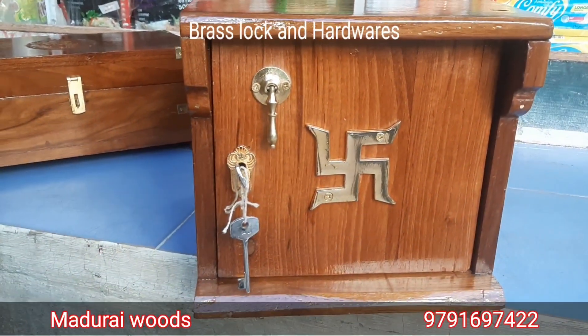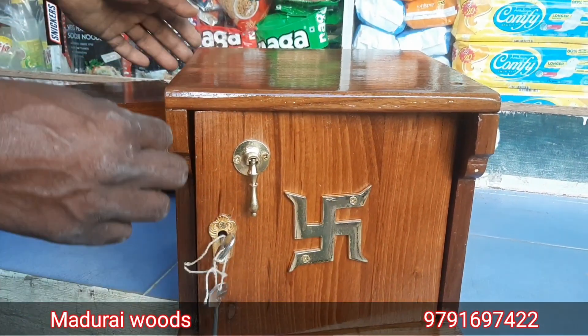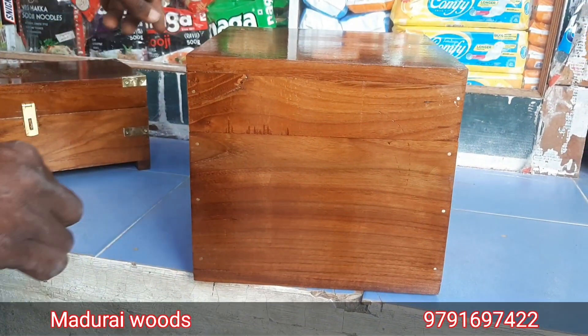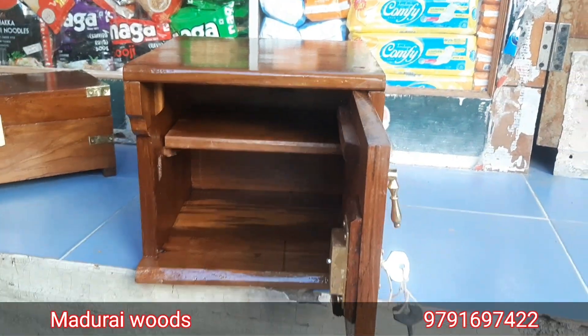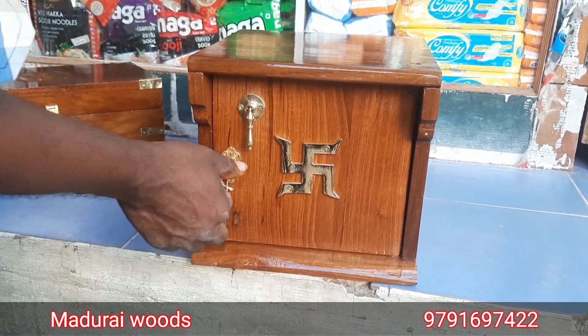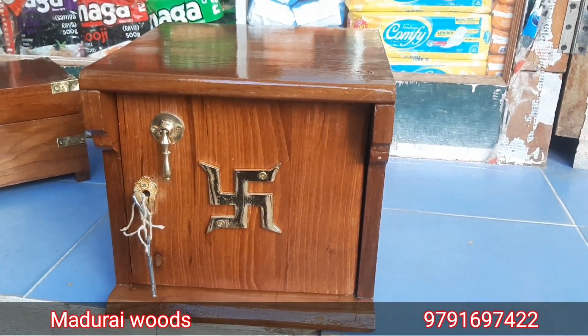This is the new model. You can see that there are 10 models in the playlist. This is the furniture, door, window. So, this is the end of the video.